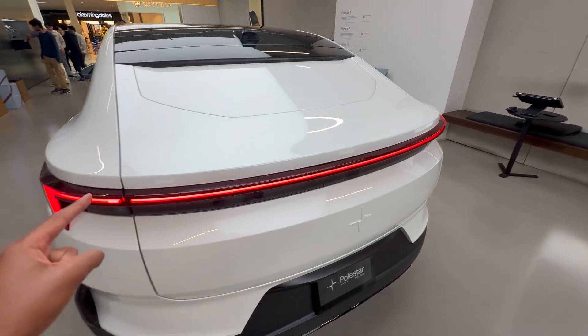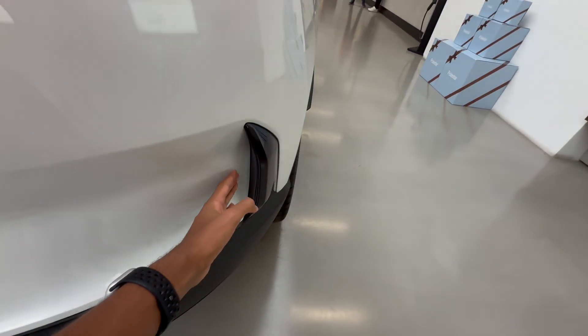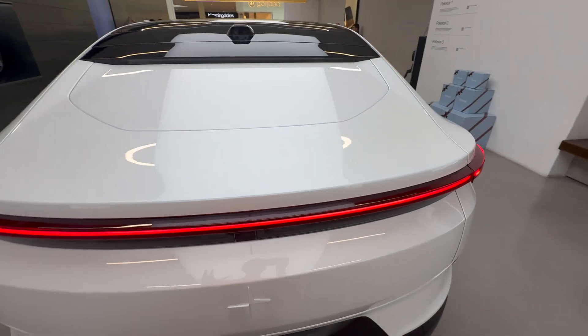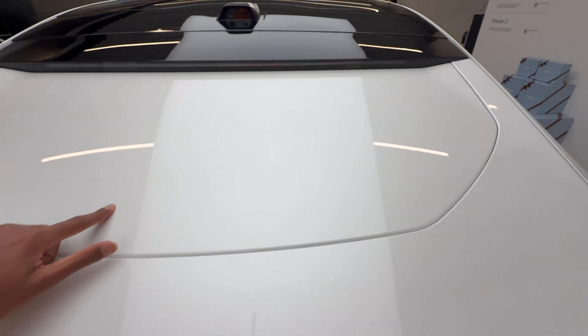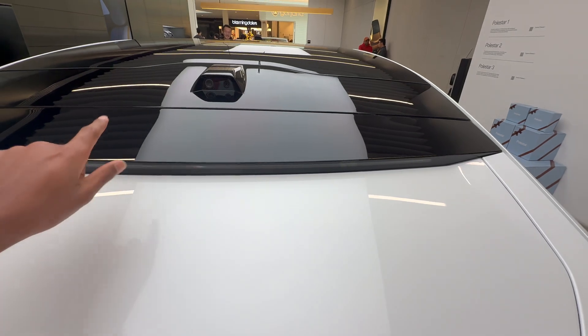The back has a very large light bar that spans across the entire rear end. These vents over here are actually fake. The Polestar logo again is in the body color of the car, and the most interesting part is that it has no rear windshield whatsoever. This part is painted to match the body color and this part is gloss black to match the roof.